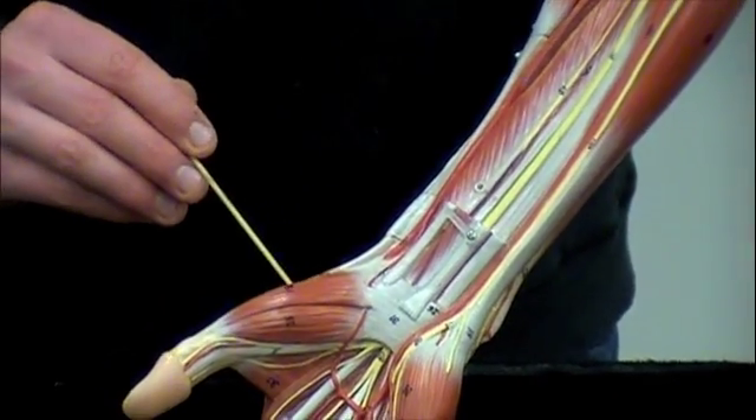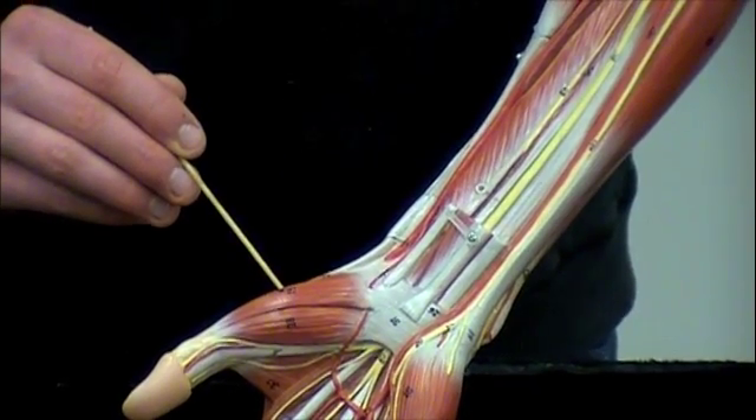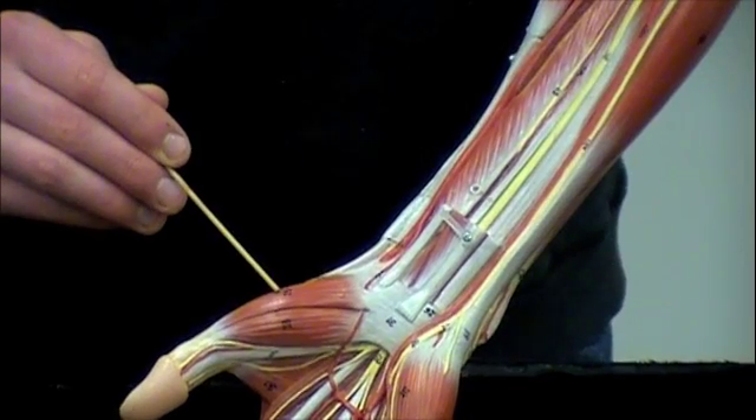Next to it, just for your information, this is going to be the brevis head of the abductor pollicis — but you don't need to know that, just FYI.